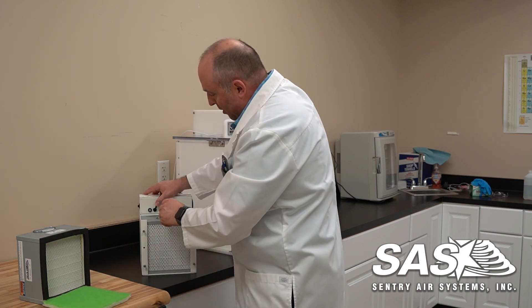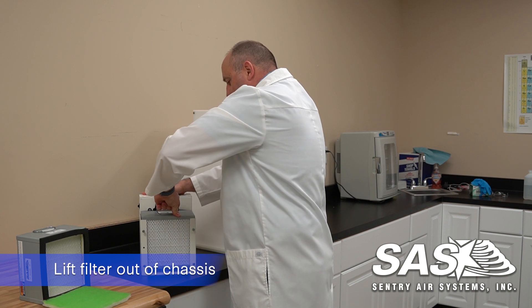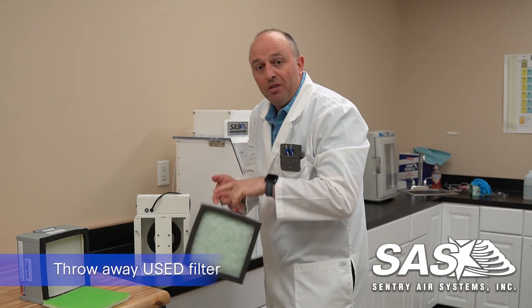From here I'm going to hold the power cord up, lift the handle, and the filter is going to want to slide right out. Here we have our filter — your HEPA filter and then the pre-filter — so we'll dispose of this.